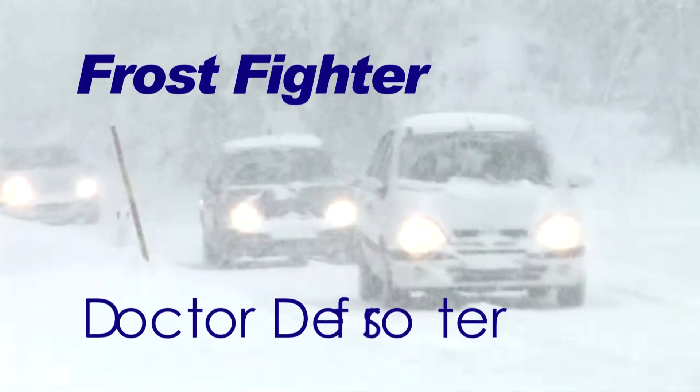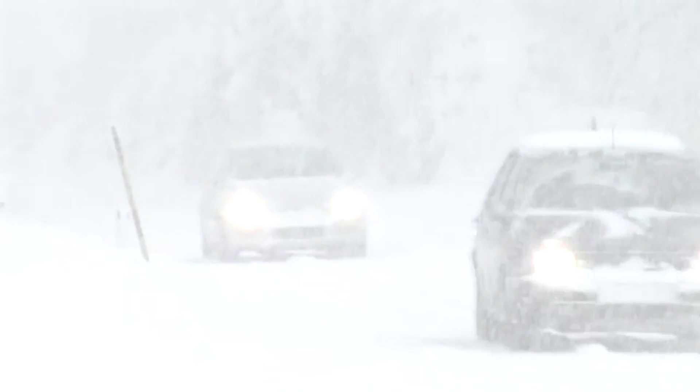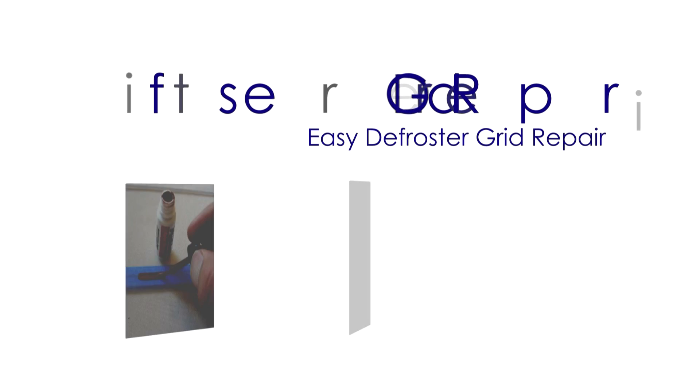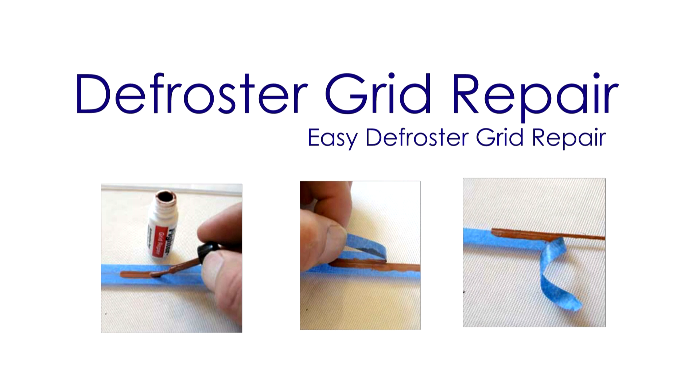Welcome to the Frostfighter Defroster video series. This is where we take you inside the Frostfighter lab and show you how easy it is to troubleshoot and repair rear window defrosters. In this video we will cover how to find damaged defroster grid elements and show you how to repair these fine grid lines on the rear window. The good news is this is an easy repair you can do yourself and save the high cost of glass replacement.